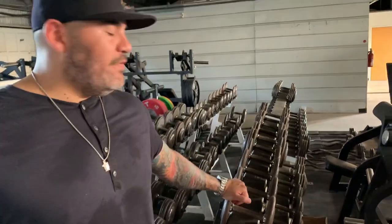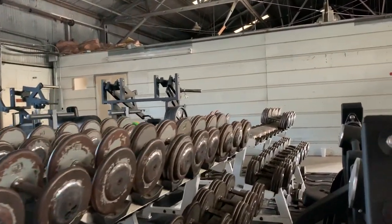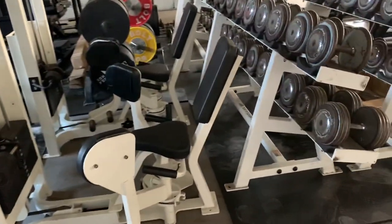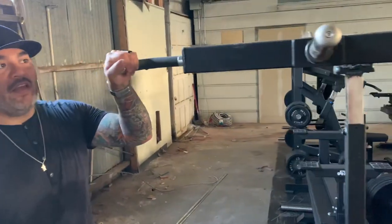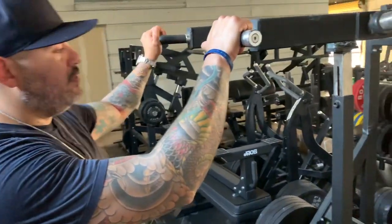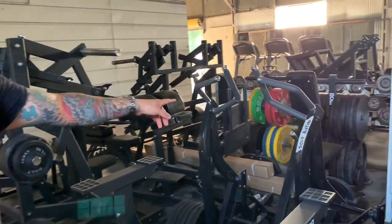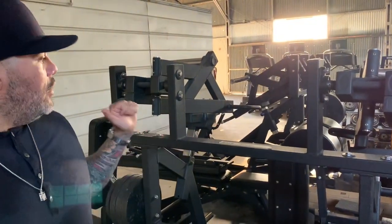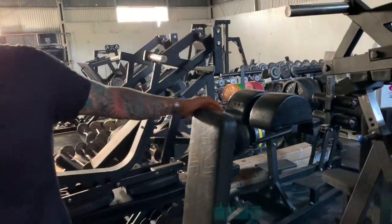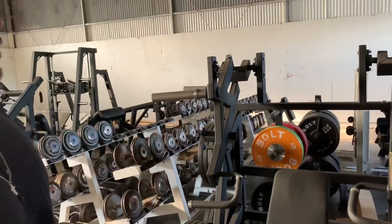The chest press machines are completely independent. Over here you also have preacher curls and some benches. Now these are our dumbbells — we've got dumbbells from five all the way to 125, I believe, for you big boys out there. I like these pro-style dumbbells versus the plastic or hexagon style. Over here we've got our abductor machines from Cybex. We have a standing hamstring curl plate-loaded machine. This is one I'm very excited about — this is what's called a Viking press, it's plate-loaded and it really works your shoulders.